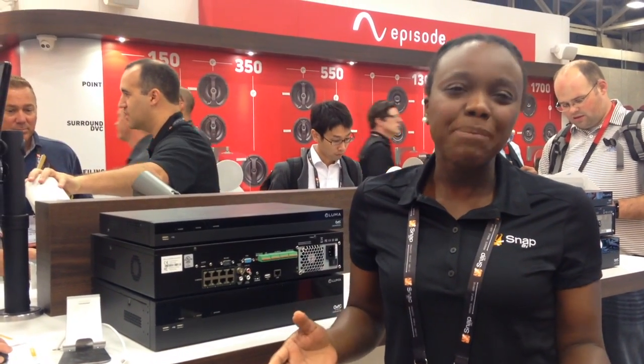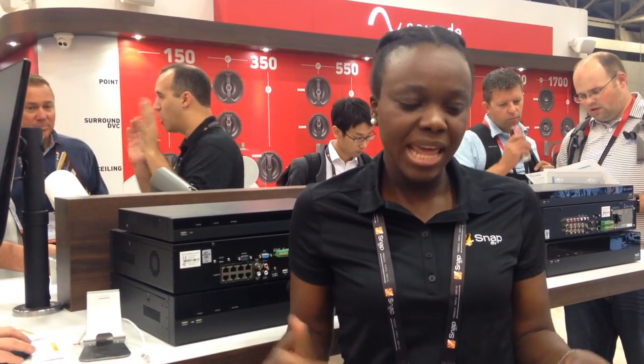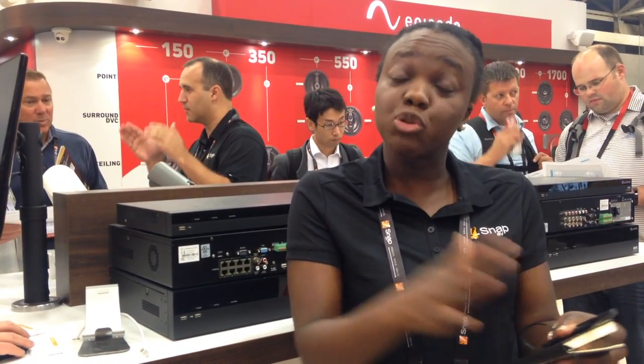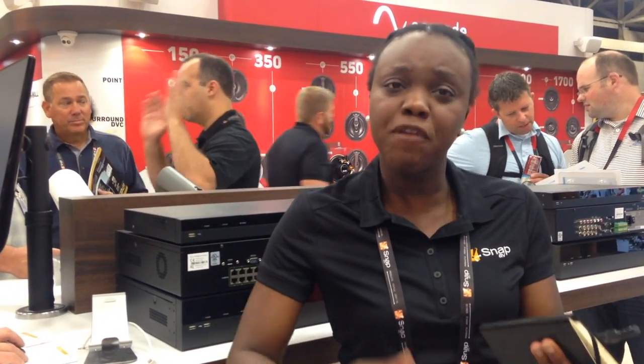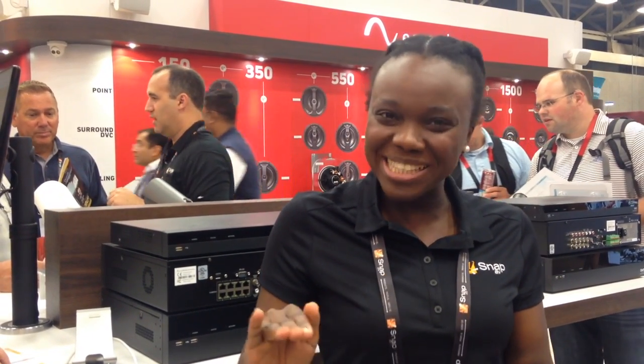With the Luma IP cameras coming, they're a wonderful addition to our line. We're replacing the wirepad cameras with Luma IP cameras. And what you're getting is the same price for everything, or even lower, for more value — double the value. We're going from 2 megapixels to 4 megapixels. All our IP cameras are IP66, they're all outdoor rated.